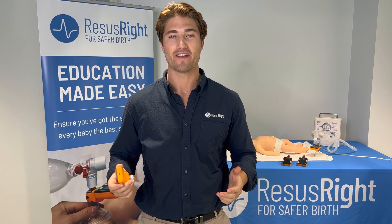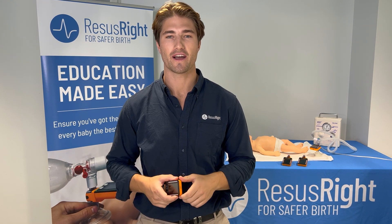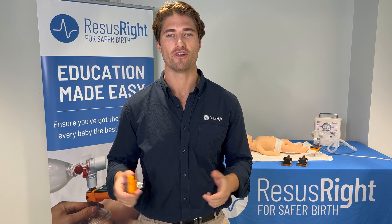Hi, my name is Matt Baustrid, a PhD researcher looking at ways we can improve our care of vulnerable babies and one of the founders of ResusRight, where we're building technology to ensure every baby gets the best start to life.